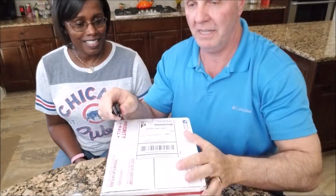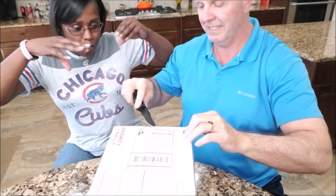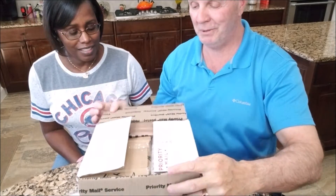Ho ho ho, Merry Christmas! It's Christmas! Let's open it up. Drum roll please. Hurry! Open it up. Why are you teasing me? Let's see what we have.